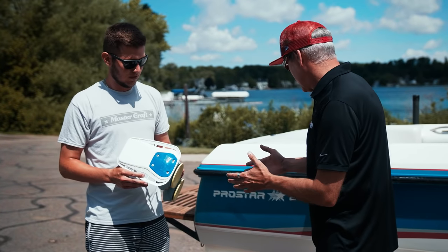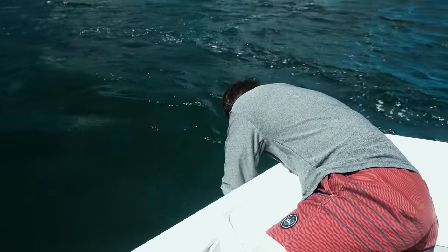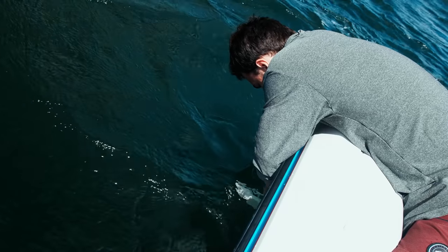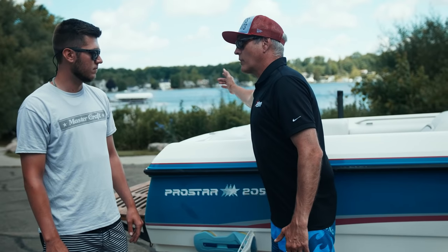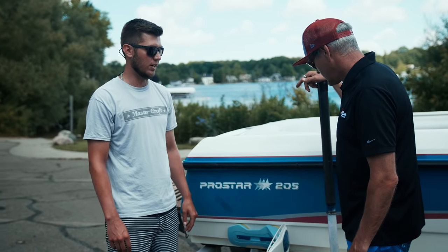So where do we want to attach this to the boat? You've got some suction cups here. On this boat, we're going to mount it on a flat surface where the suction cups hold, then push the levers on and you're ready to go. We're putting it on this side of the boat — that's going to clean up the wave. You want to add the shaper to the opposite side that the rider is on.